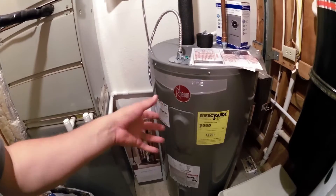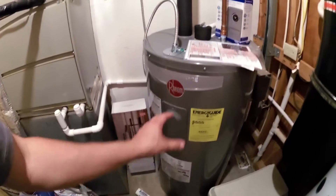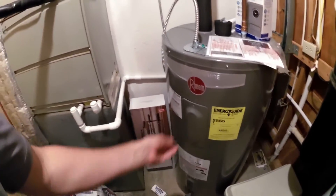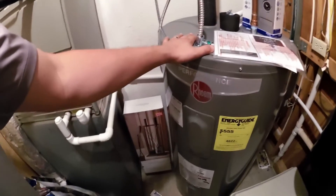It pulls about 1,500 watts because when the water heater comes on, if you have two 1,500 watt elements, it's not going to burn both elements at once. The top element gets priority over the bottom. Once the top is satisfied, it starts heating the bottom. So it only pulls 1,500 watts.